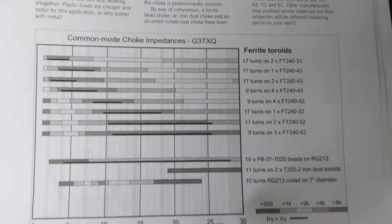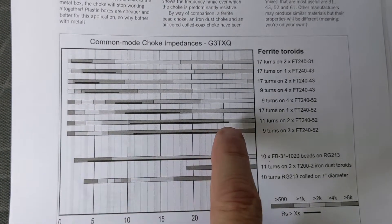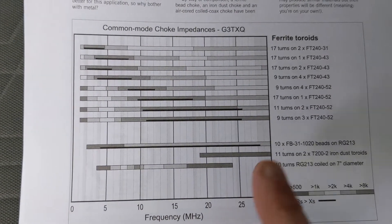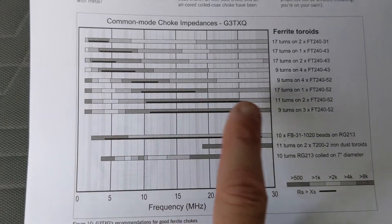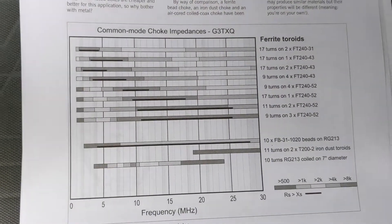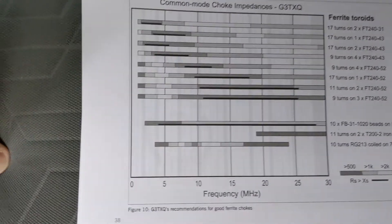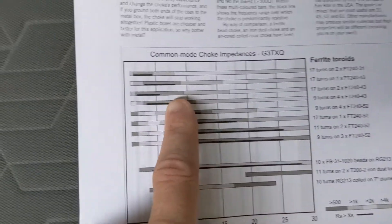You can see this dark line here — that's basically the sweet spot of the choke, roughly from 11 MHz up to 25 MHz. There's a green band right there that's supposed to be well within the operable range, which covers everything I use. I don't do anything on 40 meters and below — I don't even do 40, to be honest. I can, but I just don't.